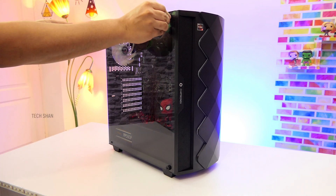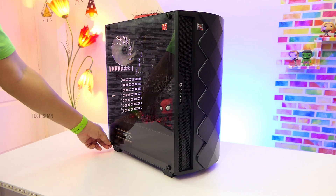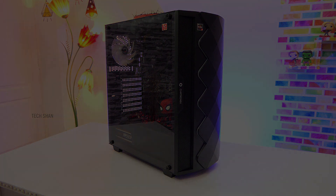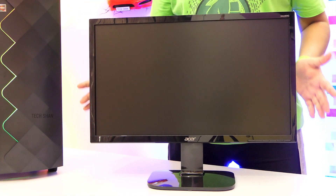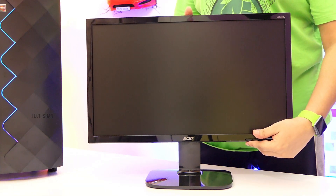So if you have a budget of around Rs. 29,000, then you can consider this configuration that I've suggested from the many options out there. For the monitor, I'll be connecting an Asus monitor later, but for now connecting my 21-inch Full HD Acer KA220HQ for demo.